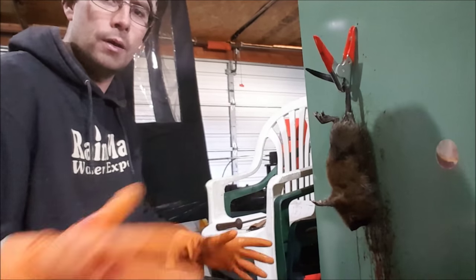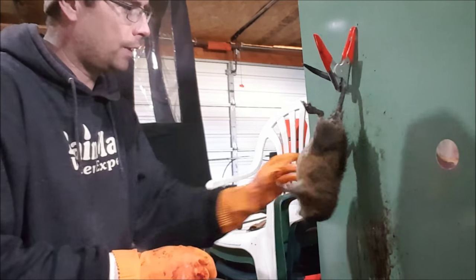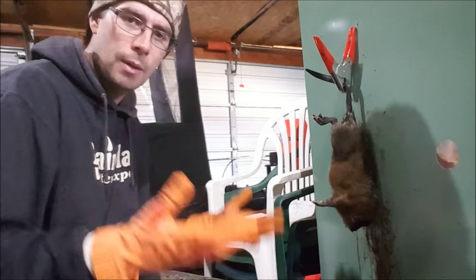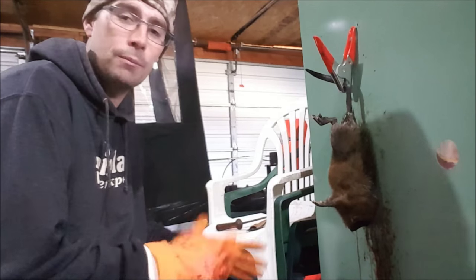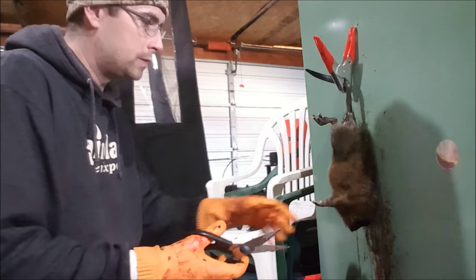All right everybody, I'm just gonna do a video here on how fast I can skin a muskrat. Hopefully I can do it in under a minute. You guys might be able to do it faster than that, but I've never really tried to just shoot a video, so start now.